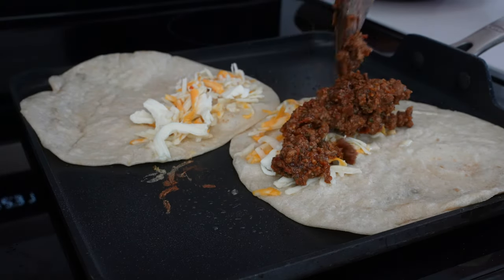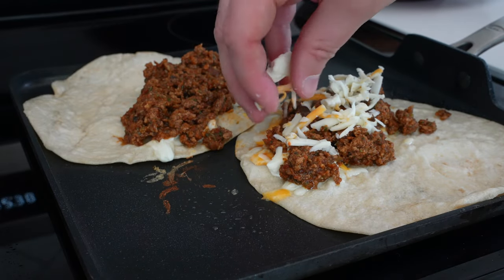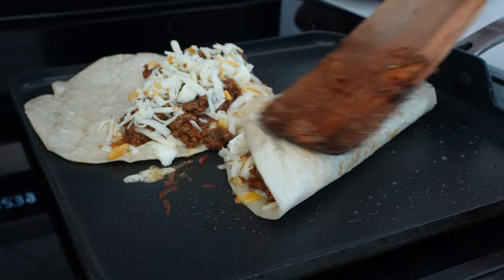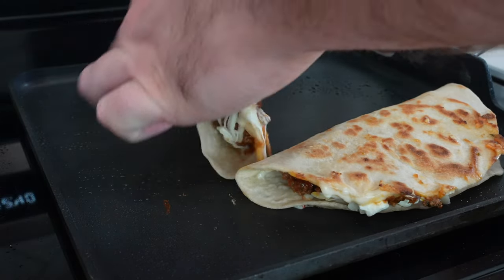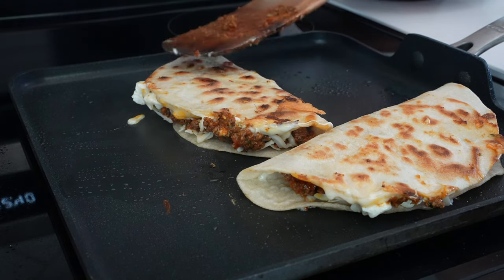To make the quesadillas, add some flour tortillas with a little bit of cooking spray to a griddle or skillet. Go cheese, beef, cheese. I have a link to the full recipe below, but this is using about one and a half ounces of cheese per quesadilla and about three and a half to four ounces of the beef mixture. This will make 10 quesadillas total.